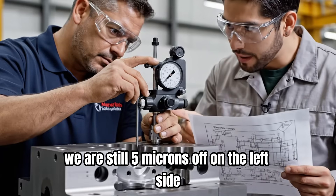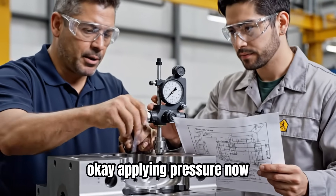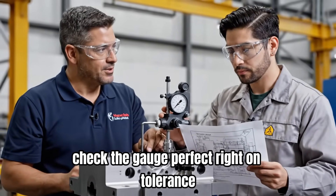We are still five microns off on the left side. Okay. Applying pressure now. Check the gauge. Perfect — right on tolerance.